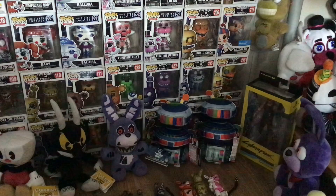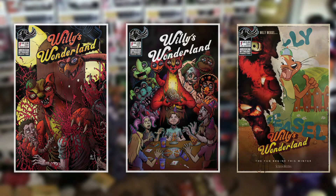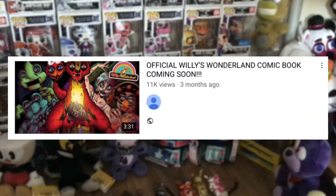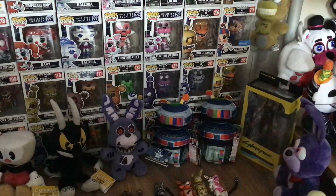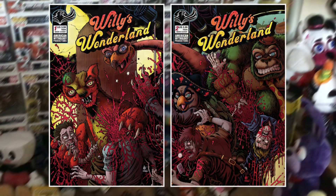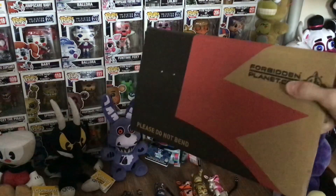Hello everyone and welcome back to another video. So yesterday my official Willy's Wonderland prequel comics came — the variants of issue 1. At this point I've made a good few videos talking about the Willy's Wonderland comics, the cover reveals and whatnot. There's been multiple variants for each cover, two issues revealed so far and multiple variants for each. So here we've got issue 1 and then two of the variants.